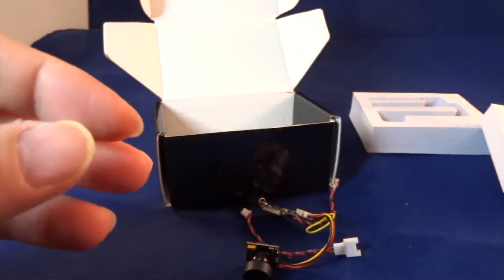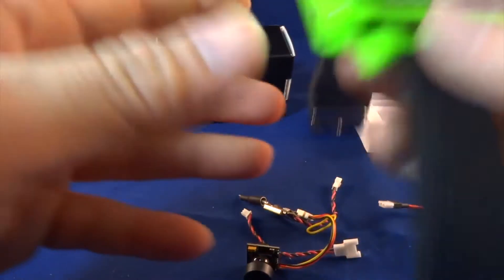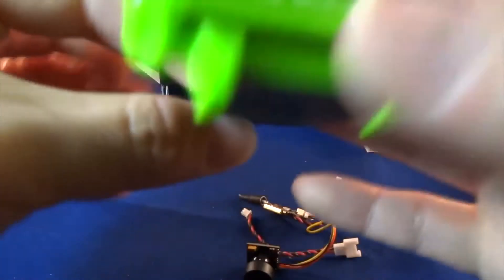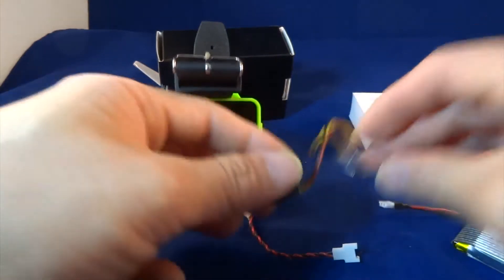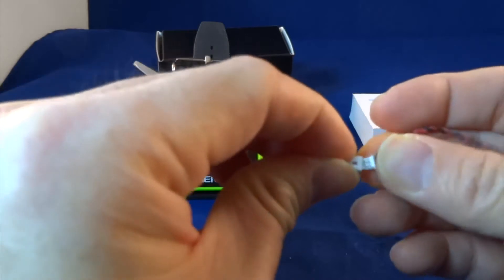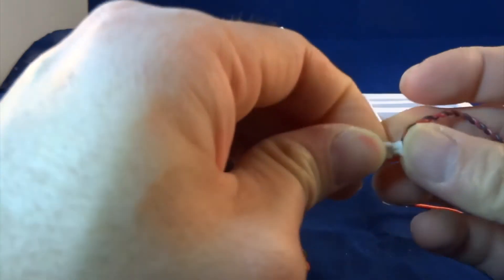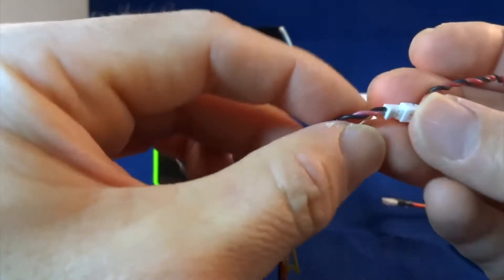So let's quickly hook this up and test it. I'm going to use my G10 FPV monitor. So quickly connect the wire, and make sure that you check the polarity — black is connected to black.